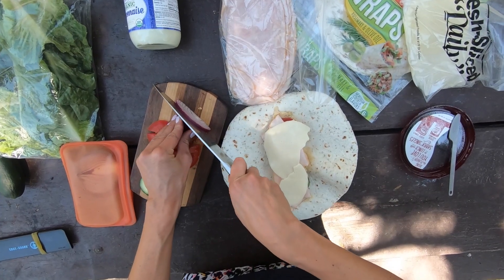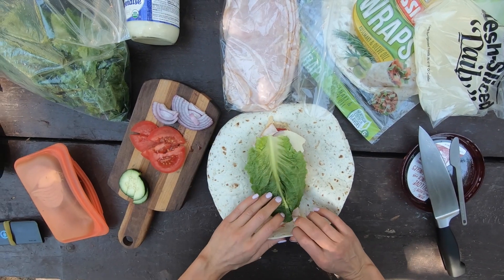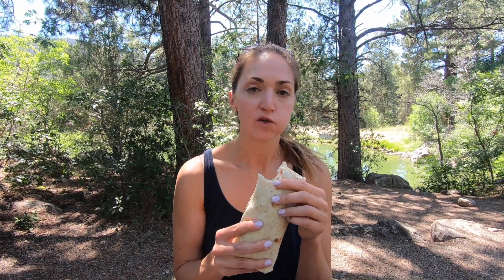And then I'm going to add some red onion because I forgot to cut that earlier. And then you just need to wrap it up. That is it — it's so easy. Everyone can come to the table and make their own. Delicious.